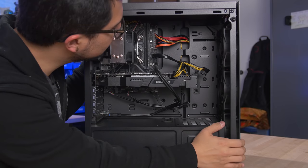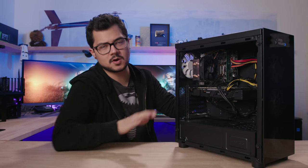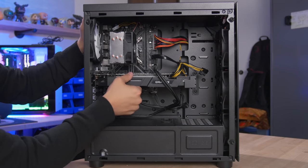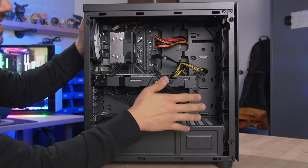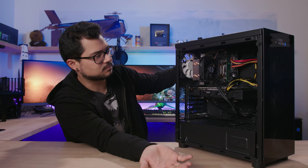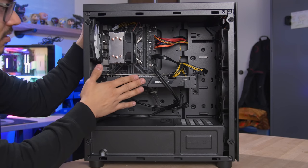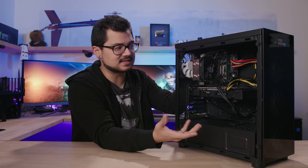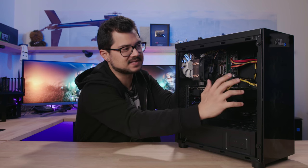The video card is a Gigabyte GTX 1070 WindForce OC 8GB — exactly the model I speculated in the first video. It's one of the cheapest GTX 1070s from Gigabyte, with a basic plastic shroud and no backplate. Zero frills, but it's still a GTX 1070. It's got a twin-fan design with a heatsink — pretty solid. Apart from the 8700, this is arguably the strongest part in the system. It's just a matter of how cool it stays given the basic cooler and the choked front fan airflow.